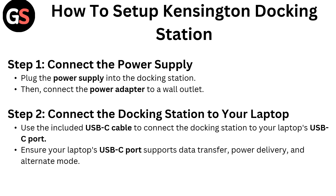Step 2: Connect the docking station to your laptop. Use the USB-C cable to connect the docking station to your laptop's USB-C port. Ensure your laptop's USB-C port supports data transfer, power delivery, and alternate mode.